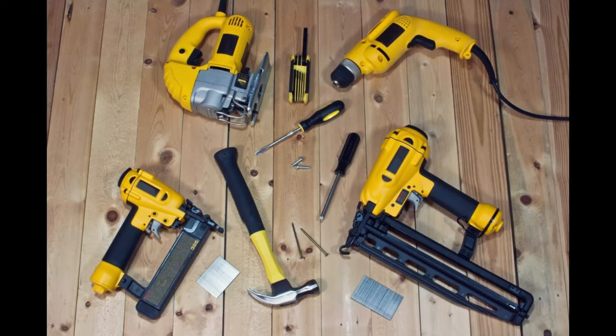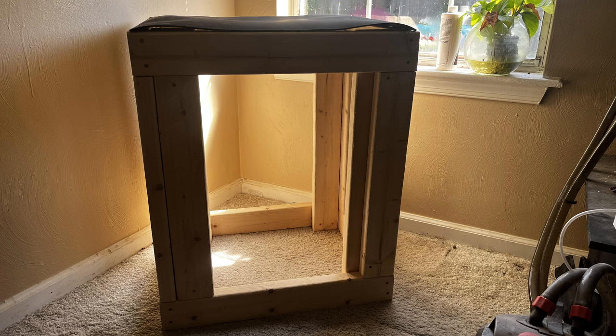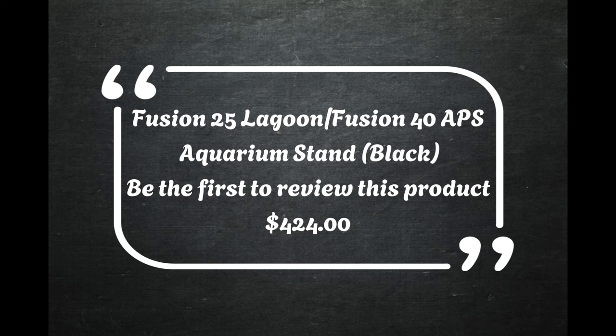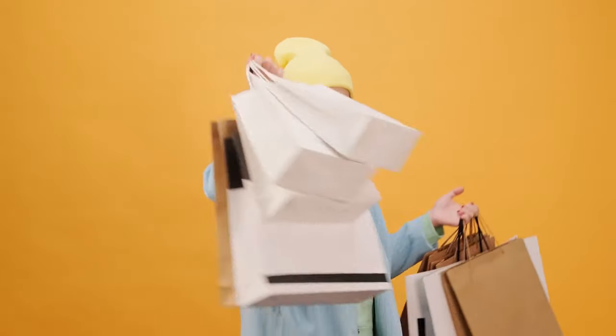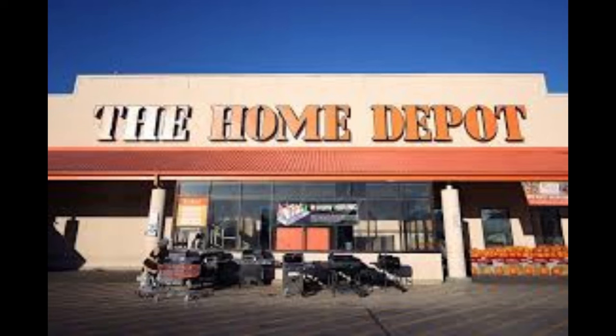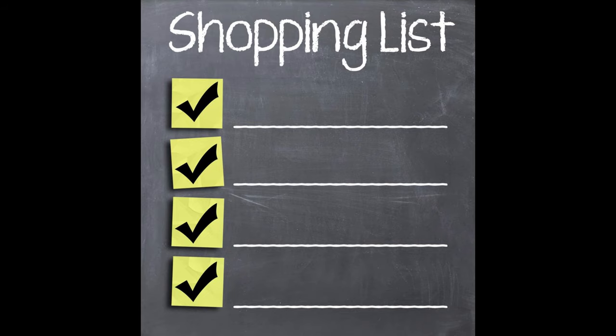Before we dive into the building process, you might be wondering: do I need any special tools for this project? Stick around and I'll explain everything you need to know. I decided to build my own tank stand when I realized the vendor was going to charge me $424 for a tank stand. I didn't want to overspend, but I also didn't want to compromise on quality. After some research and a few trips to the hardware store, I found the perfect balance. So, how much will it cost to build this DIY tank stand?